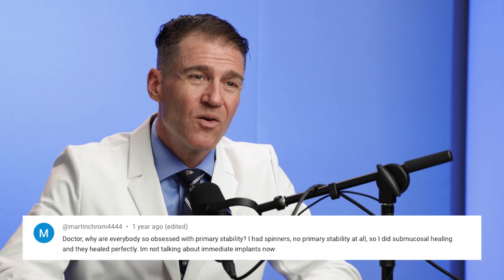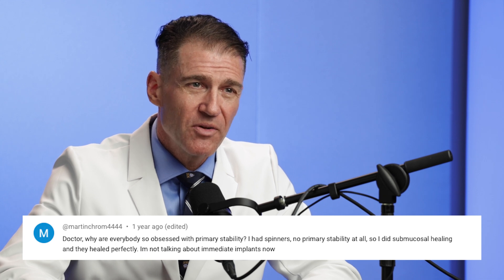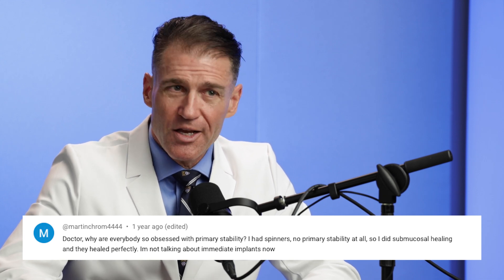Recently, we got a comment on YouTube, and the comment read: why is everybody so wrapped up in arms about primary stability? And I think the answer is that initially, when we were first doing dental implants back two or three decades ago, when we were first starting, the number one challenge was: can we get an implant to integrate?